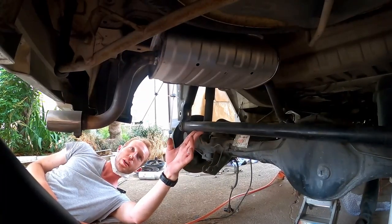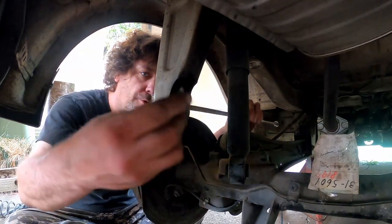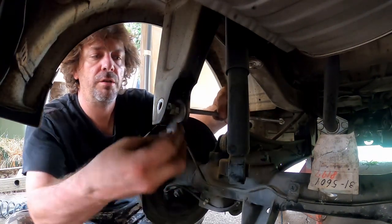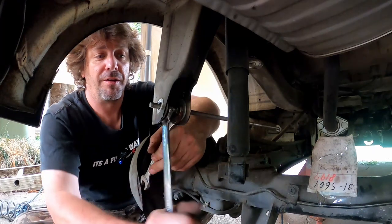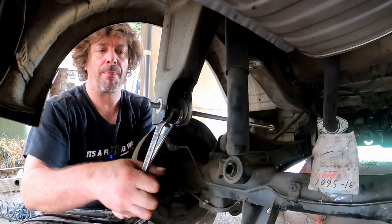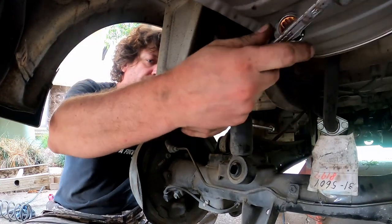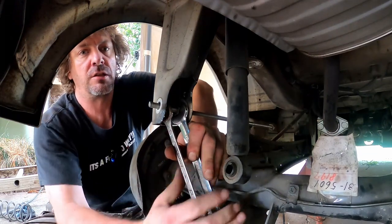We need to massage this side significantly. I need to figure out how I'm going to do that. Kieran's idea is to feed threaded rod through with a washer, then a nut, then a nut, then a washer. This is working really, really well. I like how we're intentionally bending that, because what most people do is stick their cool new eBay part on, do it up with an air gun, and then wonder why everything's bent. Nothing f***ing fits — nothing ever fits, Kieran.